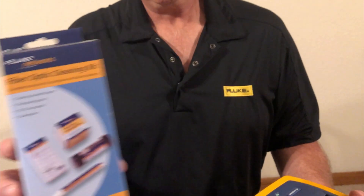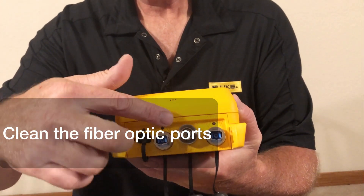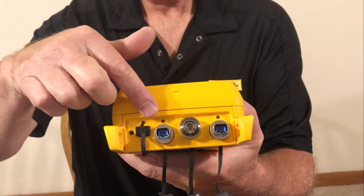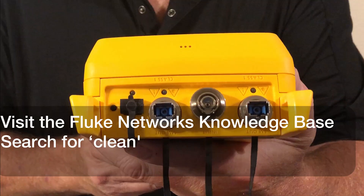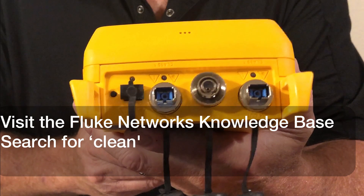Finally, you should also consider inspecting, and if necessary, cleaning the fiber optic ports on those models. Most testers that come in for service are found to have dirty ports. You can learn how to clean the ports by visiting the Fluke Networks knowledge base and searching for the word "clean."